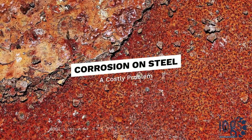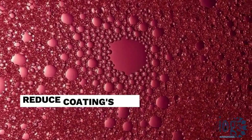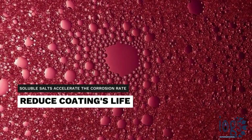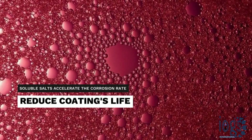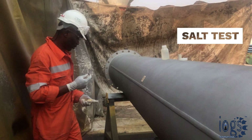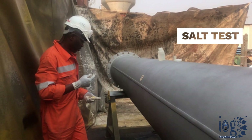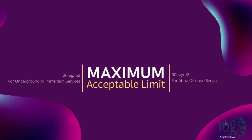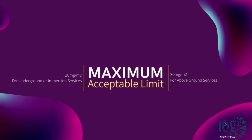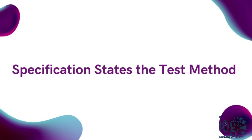Corrosion on steel is one of those costly problems the industry faces every day. Researchers have shown that soluble salts present on the steel surface will cause corrosion to accelerate and reduce the lifespans of protective coatings. To achieve the desired coating life, one of the tests coating inspectors perform is the measurement of soluble salt concentration on metal surfaces before coating application. A coating specification often calls to ensure the soluble salt limit is within the specified level, and further states the test method that the coating inspector must follow.